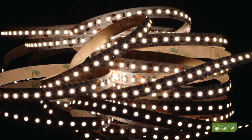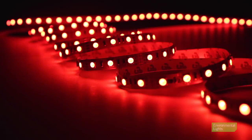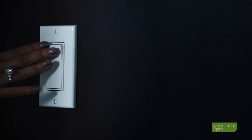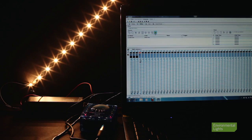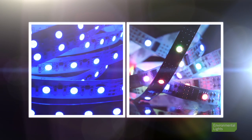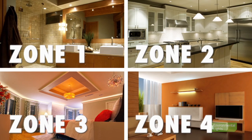Environmental Lights carries a wide variety of LED controllers for different applications. When choosing an LED controller for your project, keep these things in mind: Do you need white, single color, or color-changing LEDs? Do you want to control your lights with a wall switch, wired controller, remote, or computer? Does your installation require color-changing or pixel effects? How many different rooms or zones do you have?